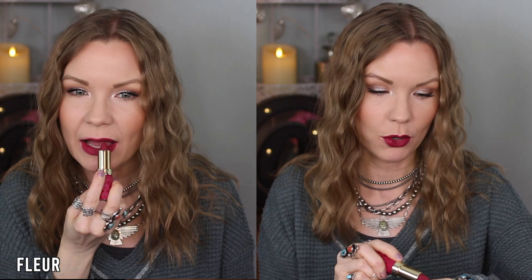This one is Fleur. I would describe this one as a berry — like a purpley berry. In the swatch it looks pretty oxblood too. I like that it is a berry that's moving towards a purple, but it's not super duper purpley, so I would feel comfortable wearing this color. It's really a beautiful shade — berry, oxblood-ish, and a little bit on the purpley side.